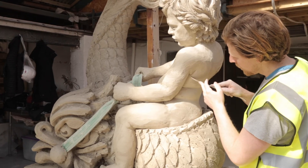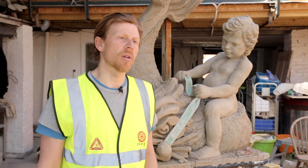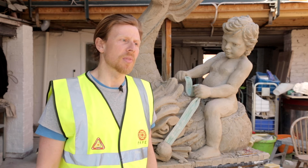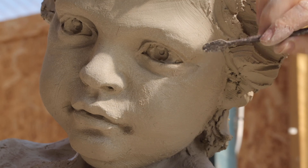We're going to be using Portland stone, which is generally used quite a lot in London and is fantastic for carving. It's soft enough that the chisel is always quite malleable in it, but it's also hard enough that it'll last a long time.